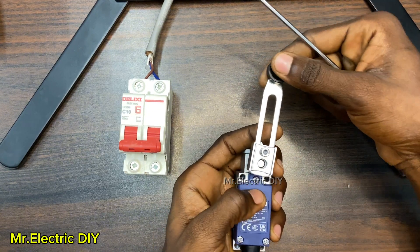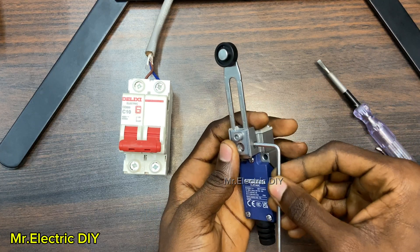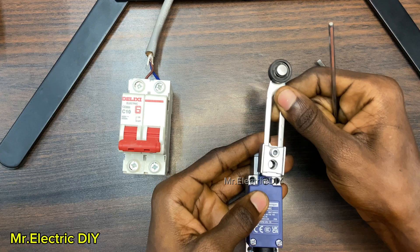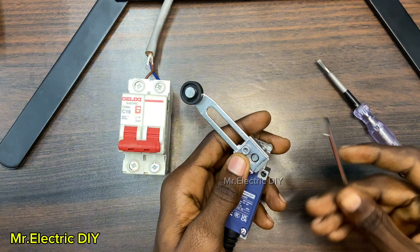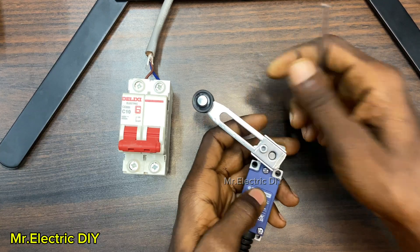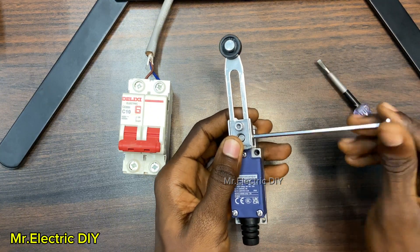If you also want to change the direction, you have to insert the same Allen key at the side here and you can remove it. If you want it straight, you can just do it like this and then tighten it — depending on what you are doing. For the sake of this video, I am going to make it straight and then tighten it.